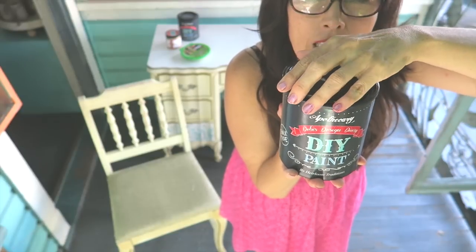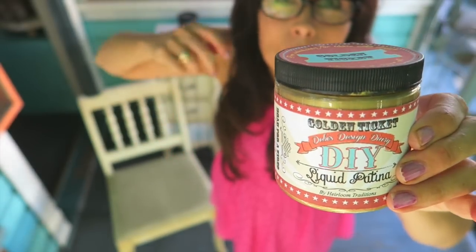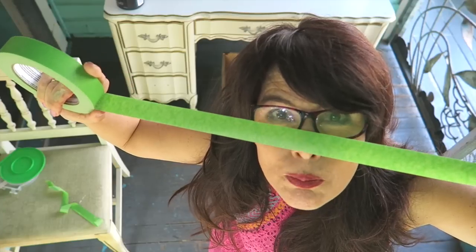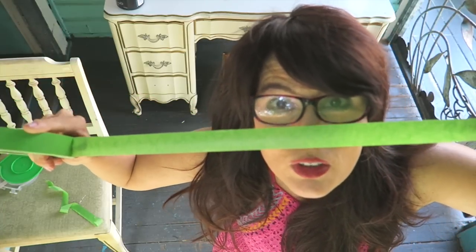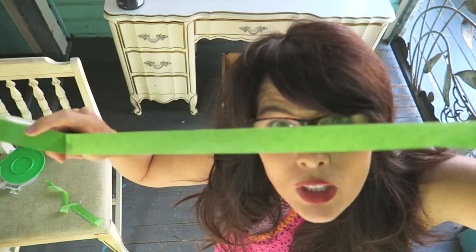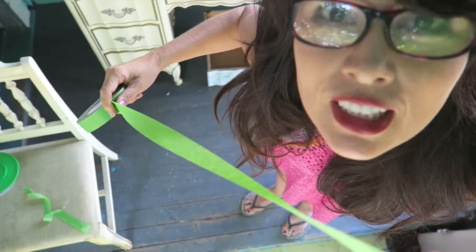The bottom part is going to be the gold part — it's just going to look dipped in it. This tape is made for making stripes or different designs with your paint, and it's specially formulated so that when you pull up the tape it doesn't take the paint with it. We're going to try it out and put the tape on right now.